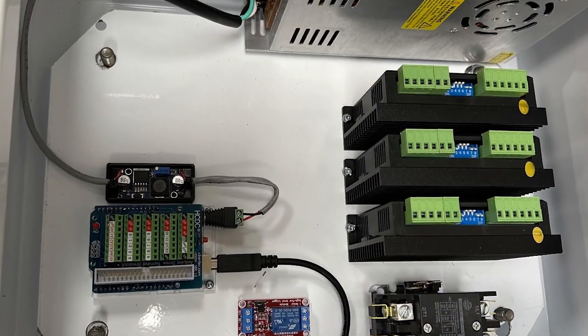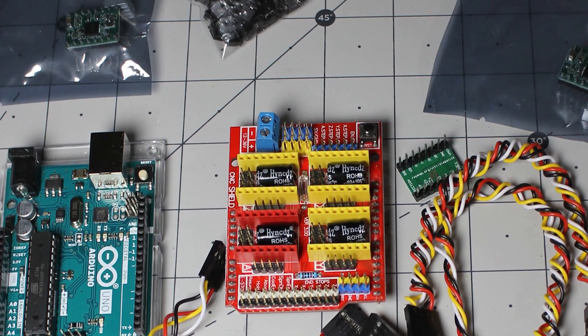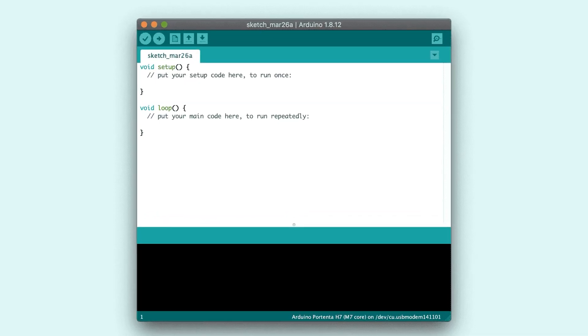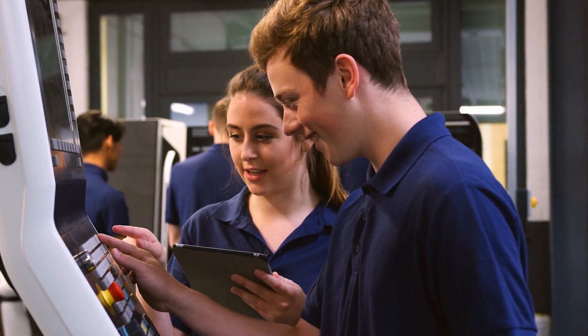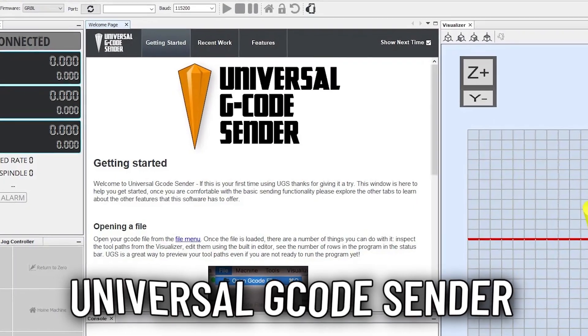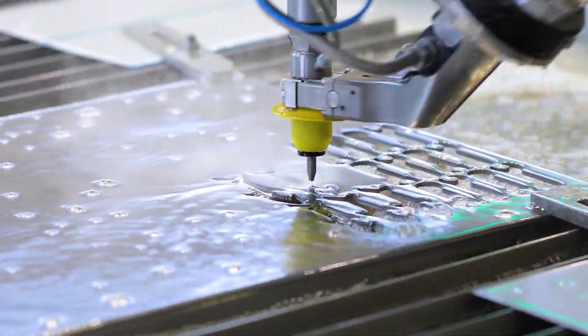First up is trusty old GRBL. Installing GRBL onto an Arduino Uno is a very smooth process — you can flash the firmware in just a few minutes using the Arduino IDE software. I've written a full step-by-step tutorial for this on our blog that walks through everything clearly. GRBL also works out of the box with tons of control software like Universal G-Code Sender, CNCjs, Chili Pepper, and more, making running your CNC really convenient.